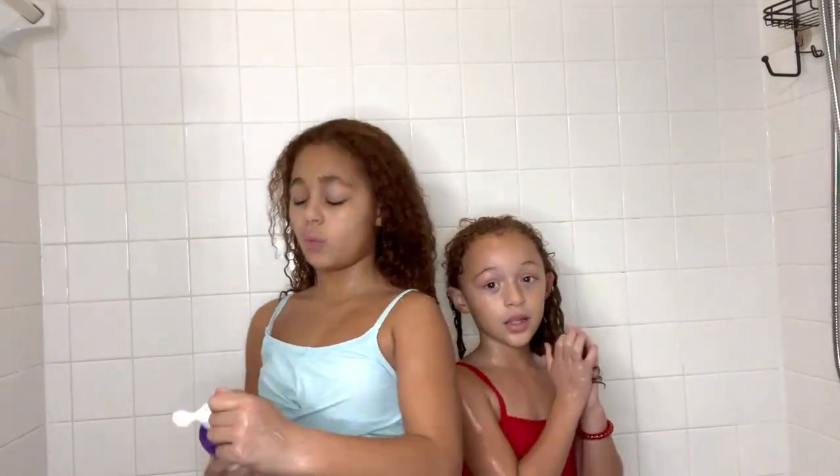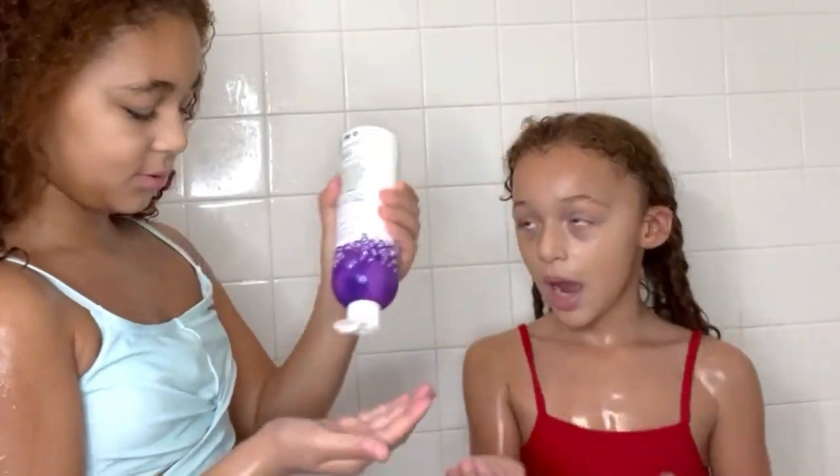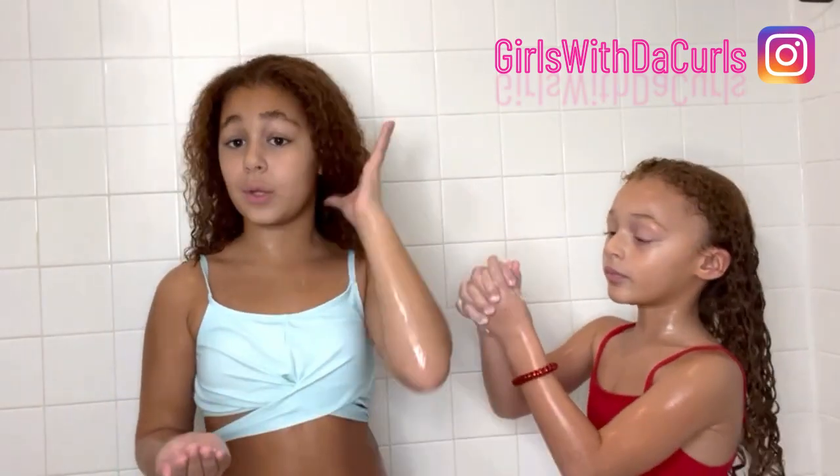First we are going to need some shampoo. We always start from the scalp and then we work our way down, making sure we pull it long, starting from the scalp going to the bottom. It's okay if you brush your hair and there's hair coming out — that's hair loss, which means that you're growing new healthy hair.